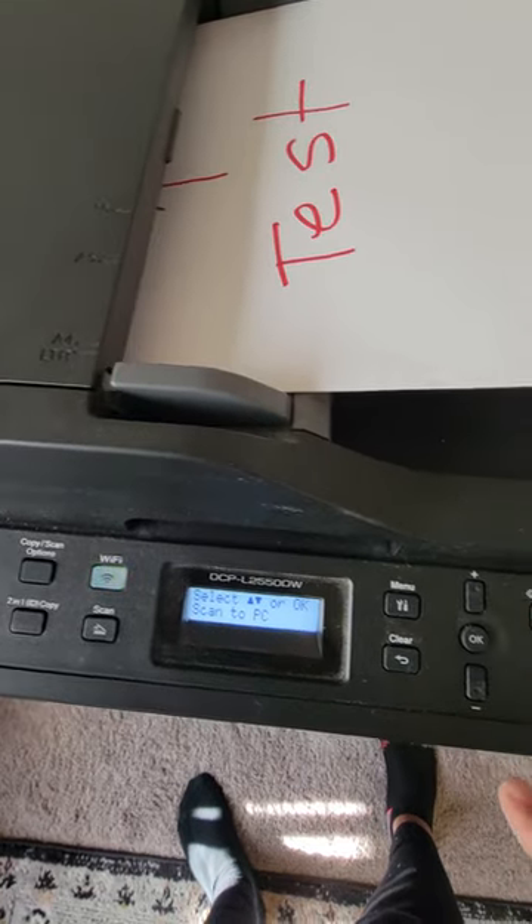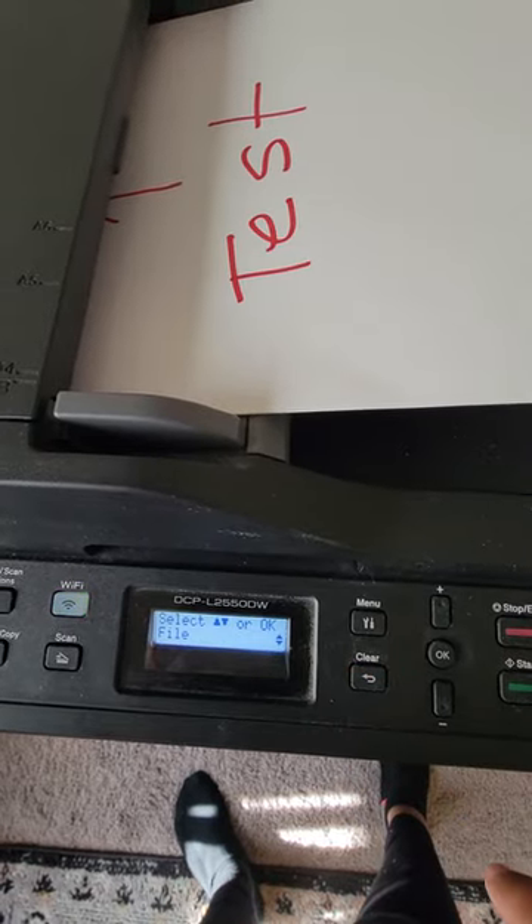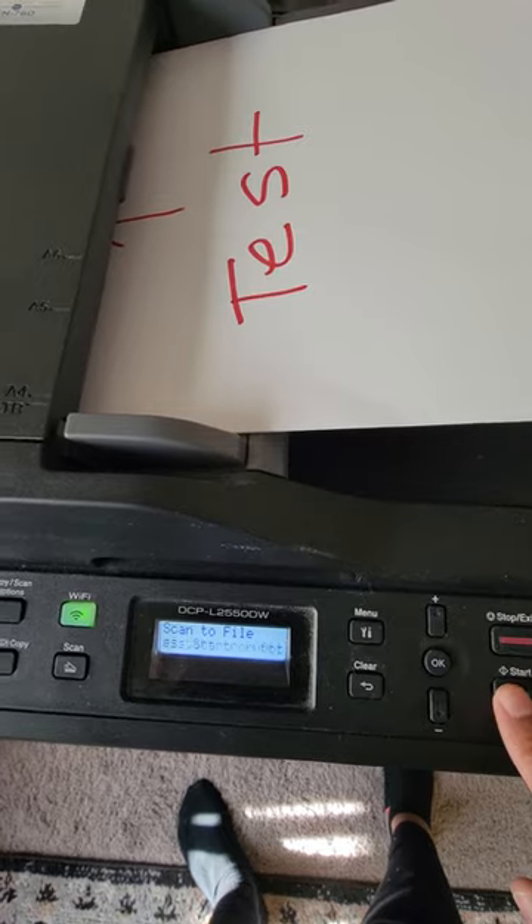Press this down button for scan to PC, it'll change, then press OK. Select file, press OK again, and then press start.